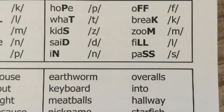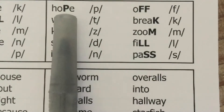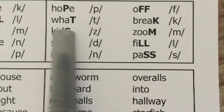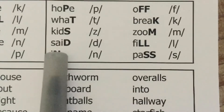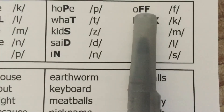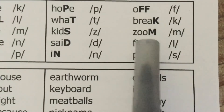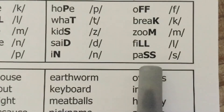Now we're doing identifying final sounds. I say the word; students repeat and over-enunciate the final sound, then isolate it. Hope — /p/. What — /t/. Kids — /z/. Said — /d/. In — /n/. Off — /f/. Break — /k/. Zoom — /m/. Fill — /l/. Pass — /s/.